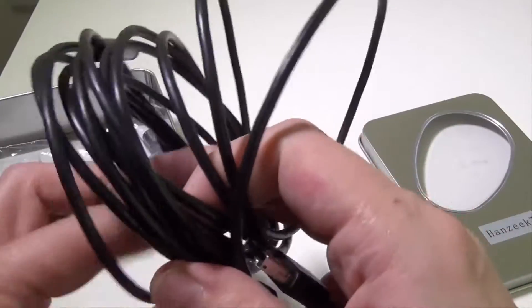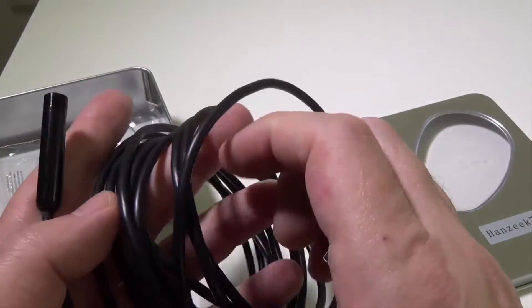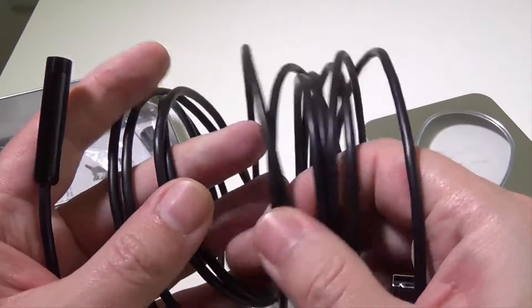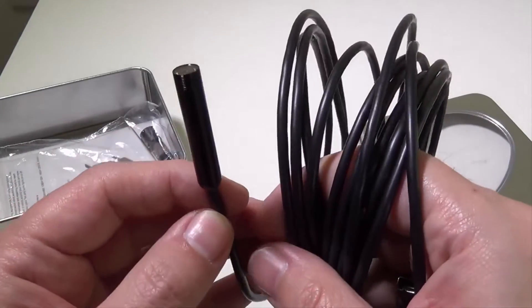And a nice long cable. They do these cables in several sizes: 2 meter, 5 meter, and 10 meter as well. So you've got plenty of room depending on what you need to do — snake this down wherever you need to, car engine, piping, whatever you're looking at.